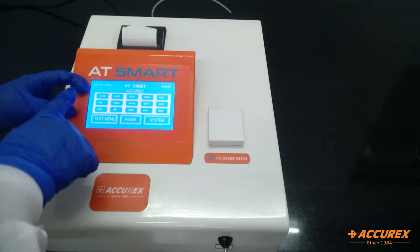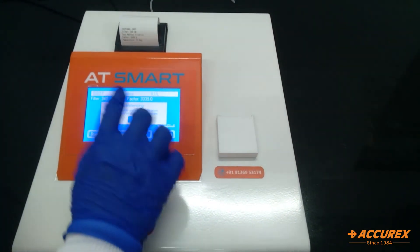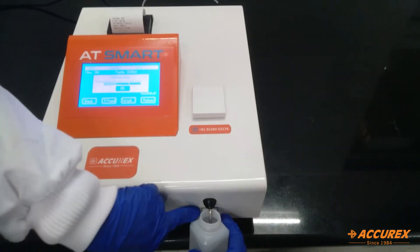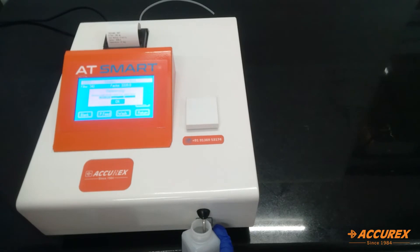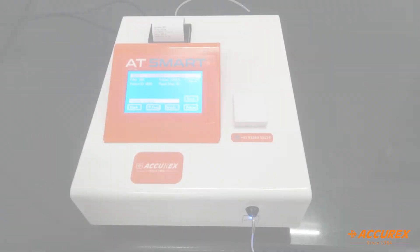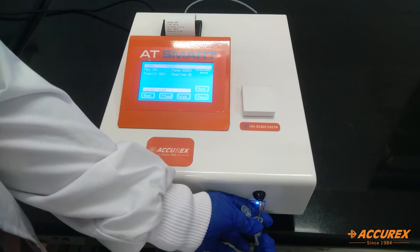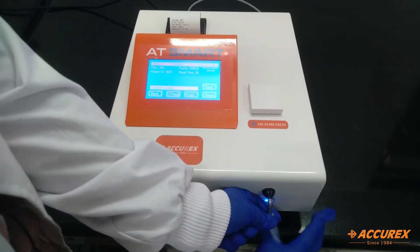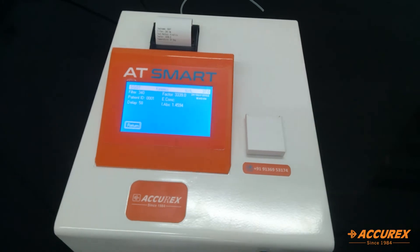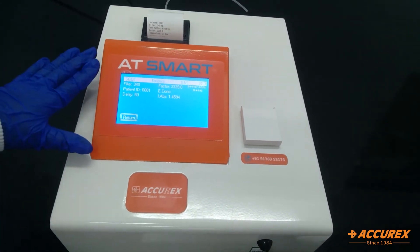The tests that you do regularly will automatically be shown here. First we need to aspirate DI water and click OK, or we can also aspirate using the aspiration switch. Now it is attaining the temperature of 37 degrees. Now we'll aspirate the sample — this is my sample. We'll put the sample tube inside and click on the aspiration switch to aspirate the sample. This will take the set delay time and read time.